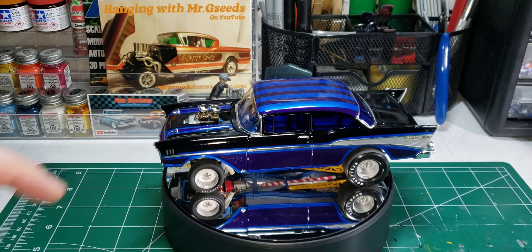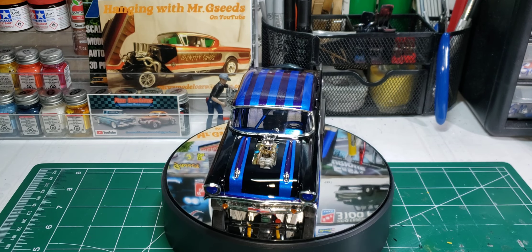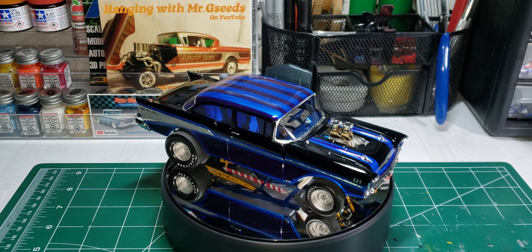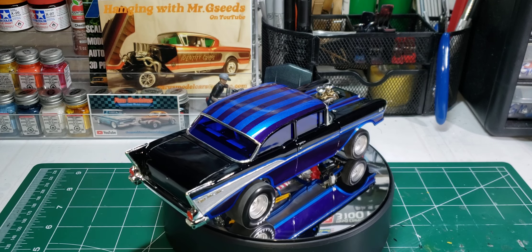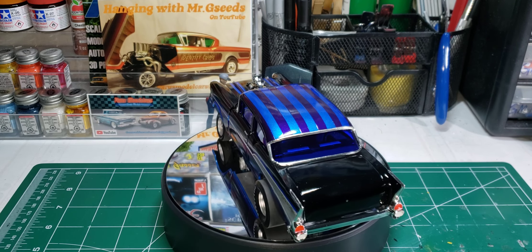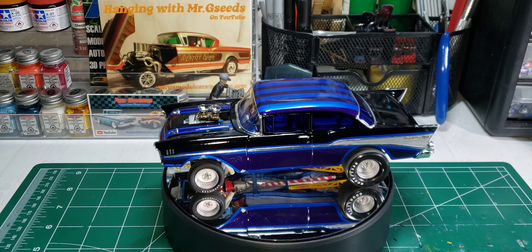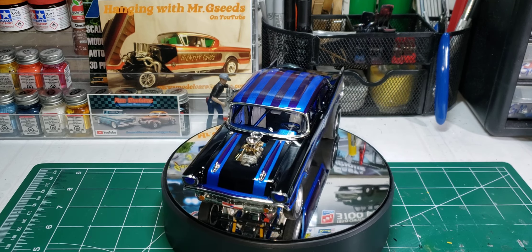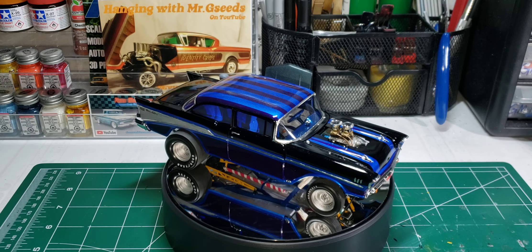I added carburetors and velocity stacks to the blower. Those carbs and velocity stacks came from the 70 Plymouth Roadrunner by Revell — it's a Monogram kit, 1:24 scale. It had the carburetors and velocity stacks from the street machine version but didn't have the tunnel ram, so I used those and put them on here. I didn't like the stack injection that this kit comes with.